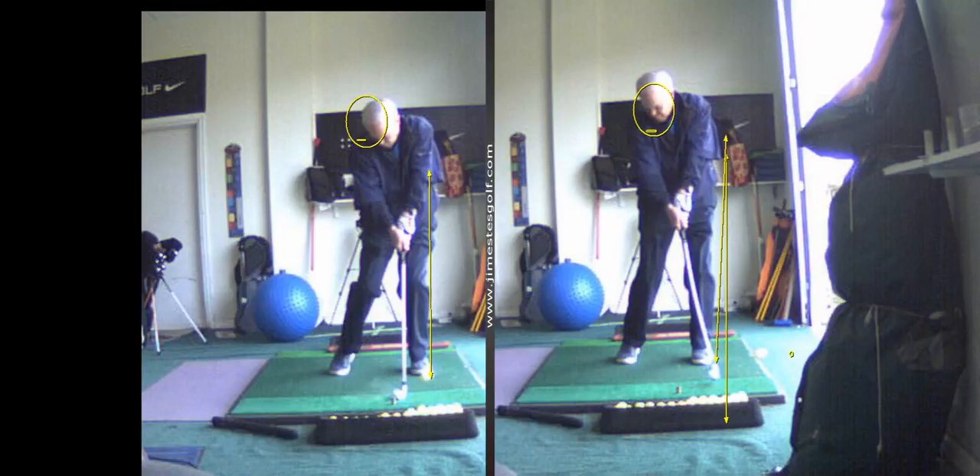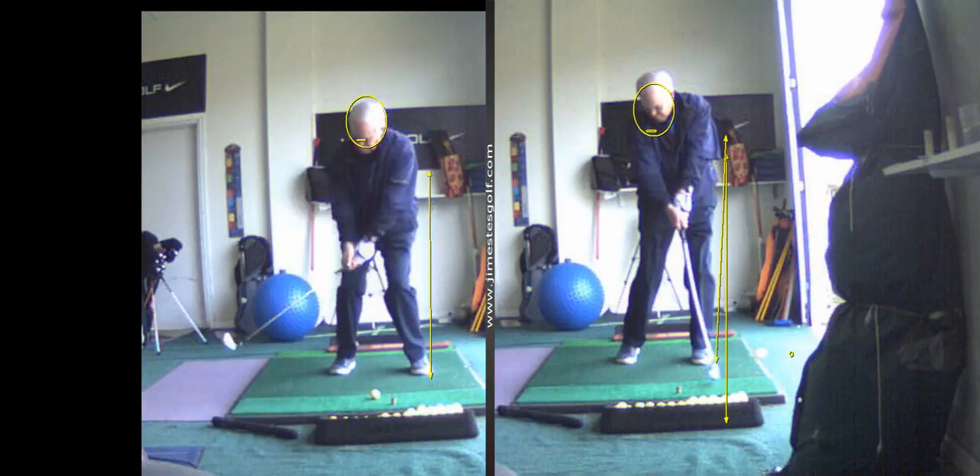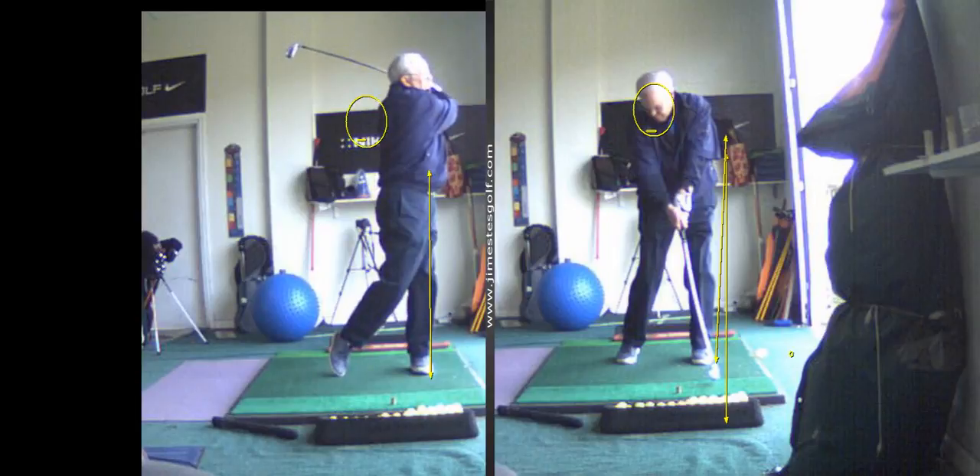I'm happy with that swing now. Look how you finished on the left foot — good job.